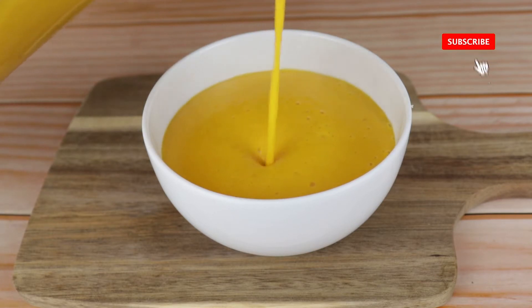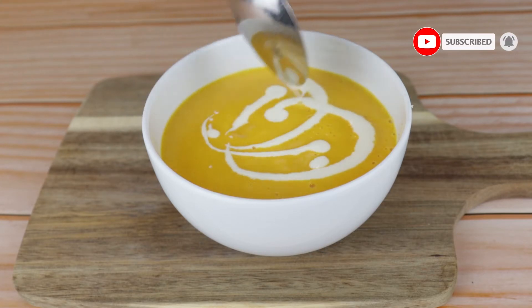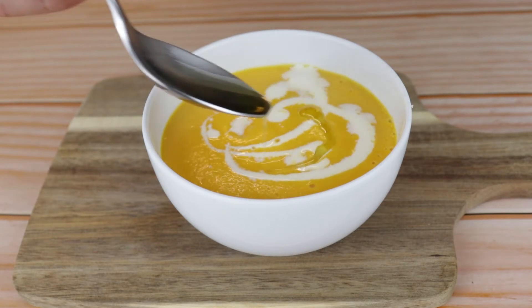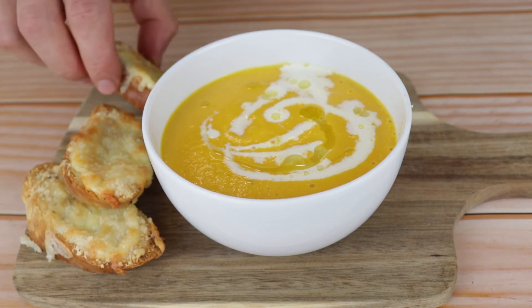Serve your soup in a bowl and finish with some cream and olive oil. Place the bread next to it and finish with some parsley.